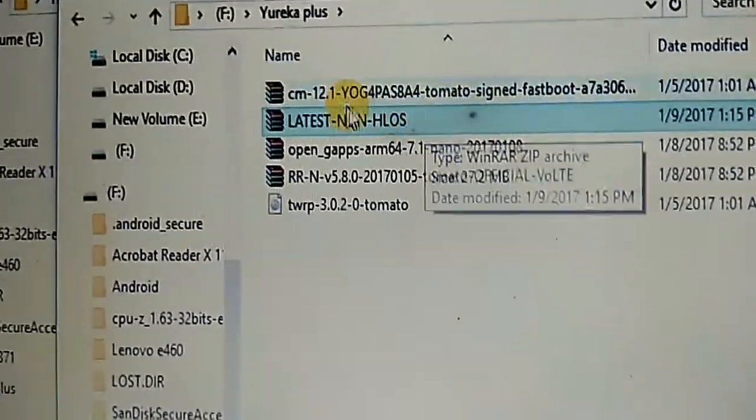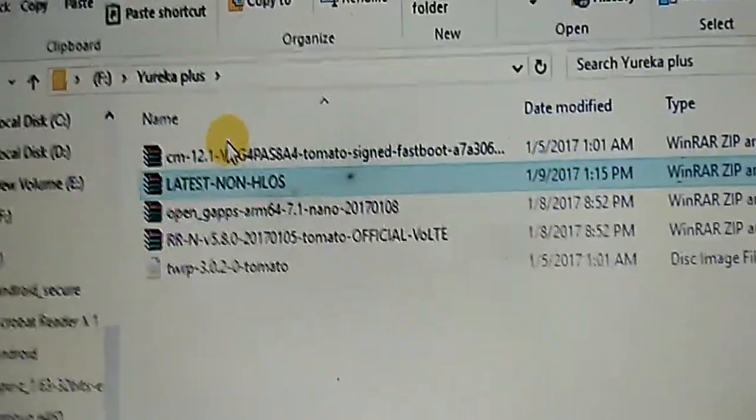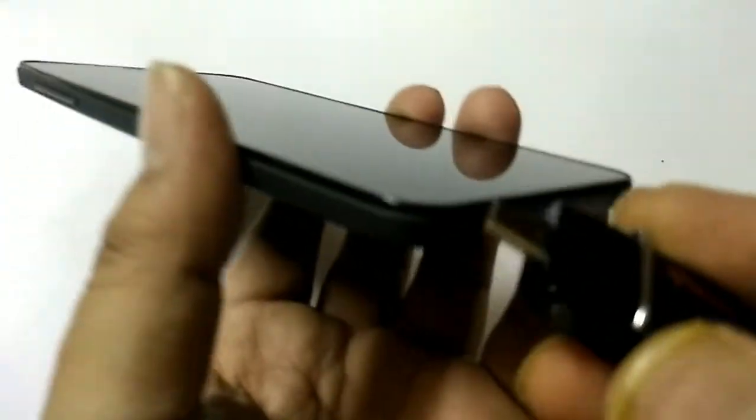As I have already put these files into my pen drive, I will now quickly plug the pen drive into my mobile device and start flashing this ROM. For this, you have to insert the pen drive into the USB port. After inserting, you need to press some switches to activate recovery mode.